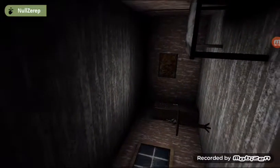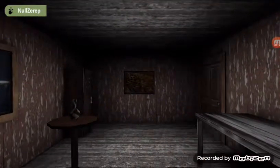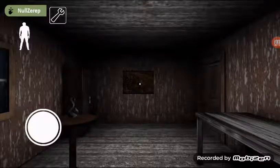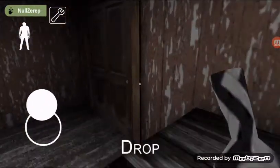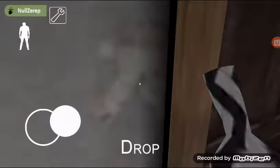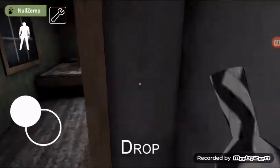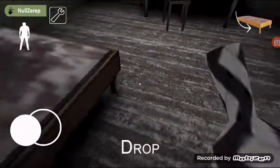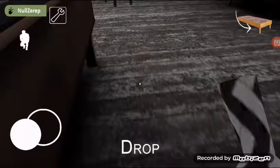How to get on top of the bed — two demonstrations, works one hundred percent on Android or iOS. Get the vase, go and then crouch at the corner of the bin, keep going to the left.